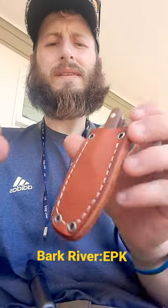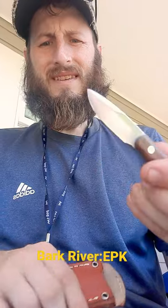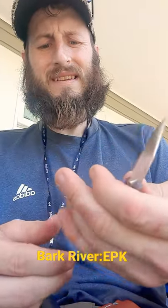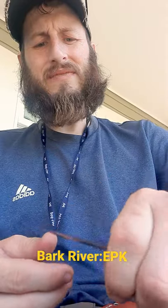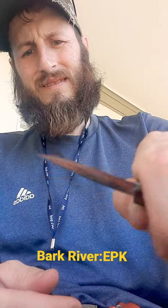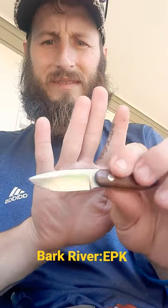Hey guys, just wanted to do a quick 60-second review on this Bark River EPK. I got small hands — I can get like two and a half fingers on it, or three fingers if I choke up on the blade. Yeah, it is pretty dang small.